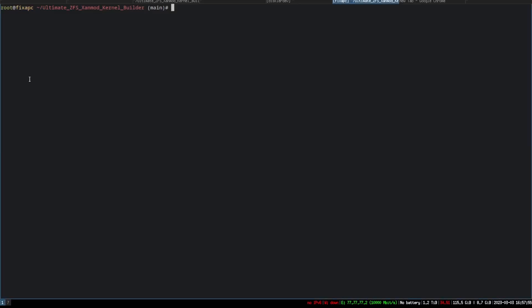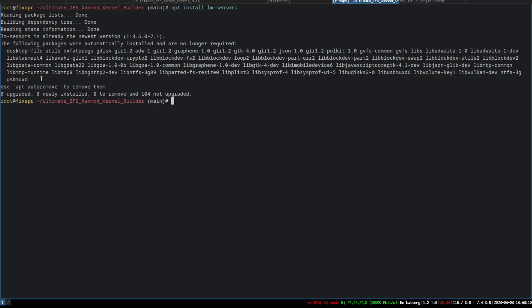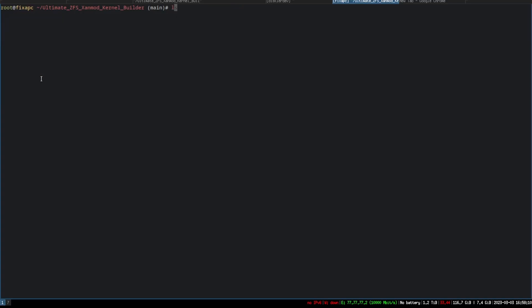Today I'm going to show you how to install LM sensors and monitor your hardware temperature. Keep in mind this is for Debian, Ubuntu, and any other apt-based distro. You just do: apt install lm-sensors.